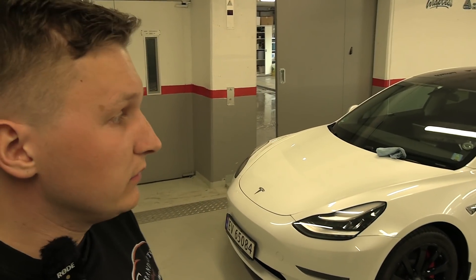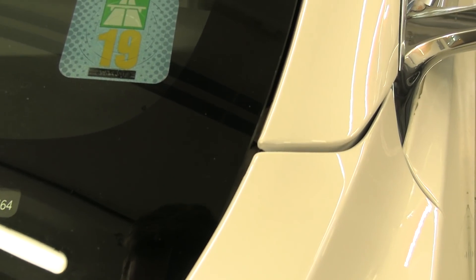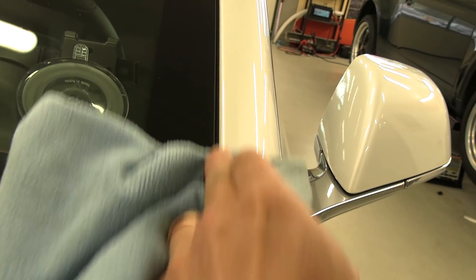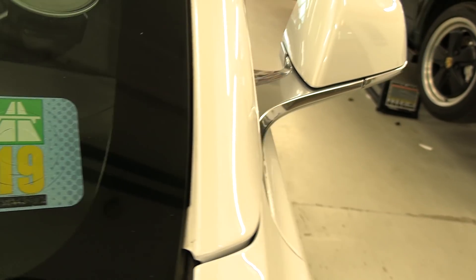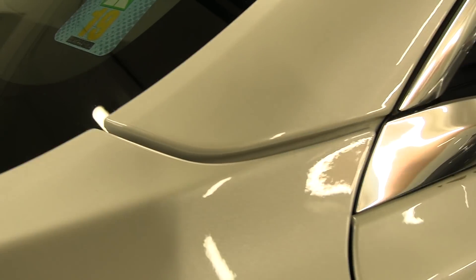We just finished the inspection and overall the car looks really good. I'm super happy with the result over one year — no major lifting, nothing is bubbling or peeling off. You can see that the edges here are super clean. After just the regular car wash, I can see a bit of dirt on the sides, but we can just clean it — and there it's clean now. Overall, all edges are looking fine, nothing is peeling too much.